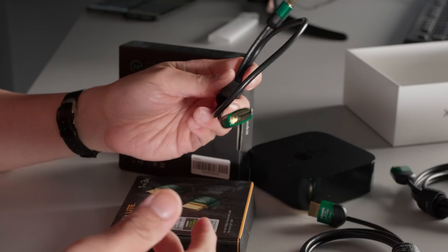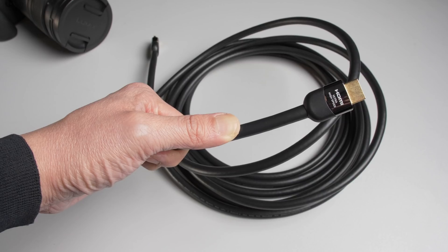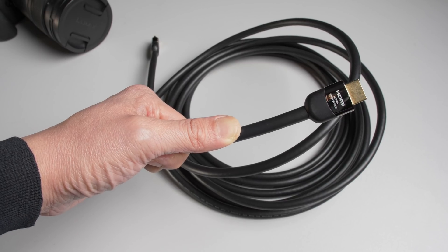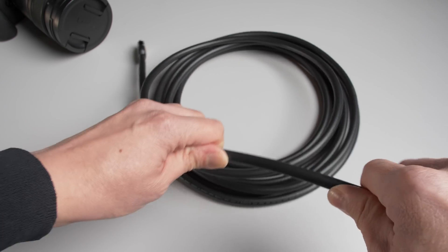It is generally easier to maintain full bandwidth throughput over a shorter cable run, which is why we haven't tested an ultra-high-speed HDMI cable longer than 5 meters until we got our hands on this Fusno cable. If you look at this 5-meter ultra-high-speed HDMI cable from another manufacturer, notice how thick and rigid it is.